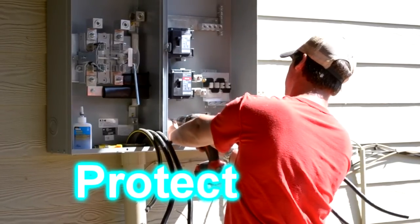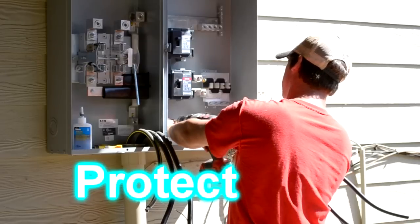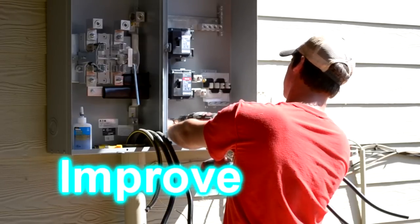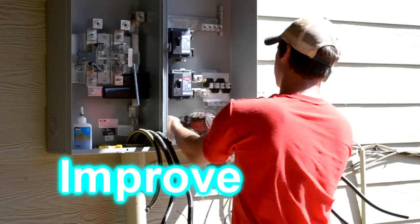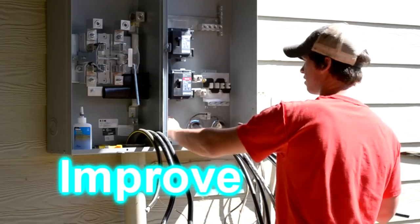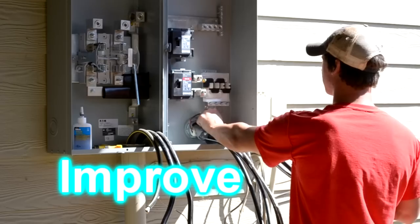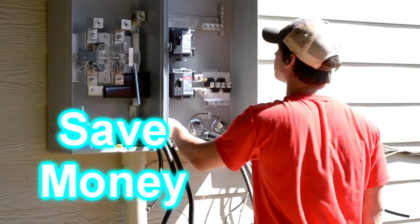Now Curtis is installing the grounding lugs. There were two existing grounds already on the 200 amp panel. Curtis is going to install a third grounding lug with a number four ground wire and an eight-foot five-eighths ground rod copper to increase the grounding protection of his electrical system.